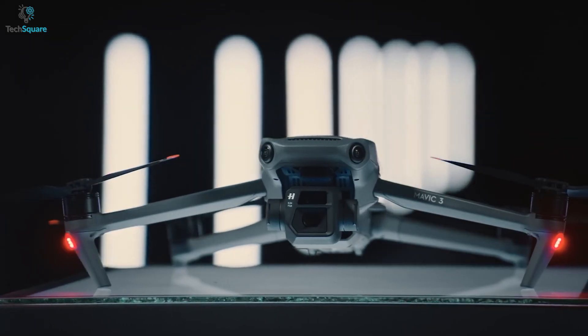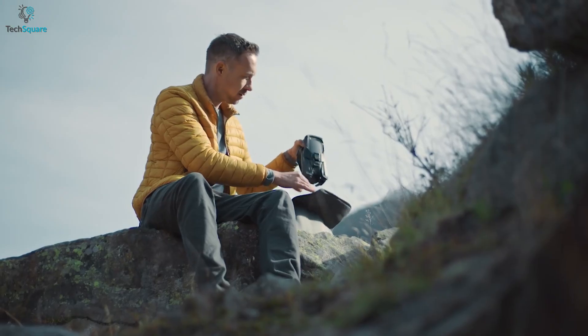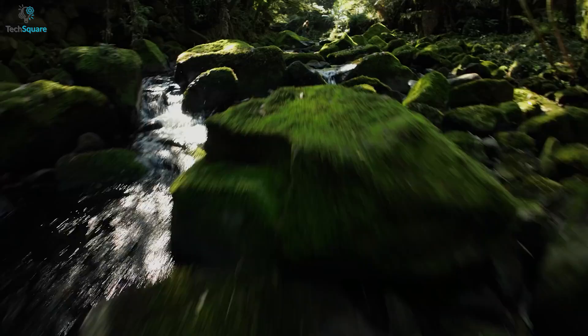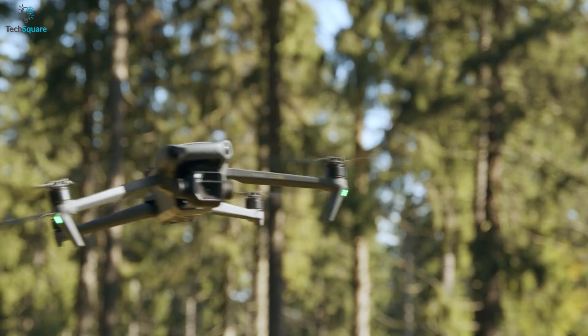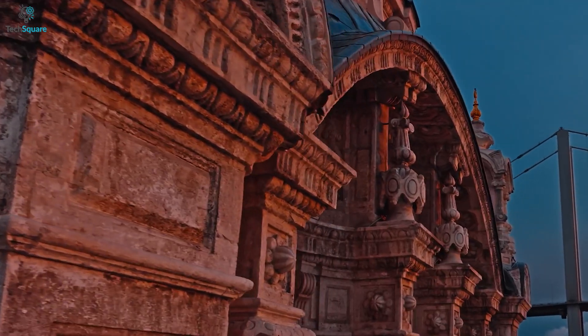DJI has been able to make the Mavic 3 lighter than the Mavic 2 Pro, weighing around 7 grams less than the preceding model. This is the first foldable consumer drone to offer a dual camera setup. The camera is co-produced with Hasselblad, and this is where the Mavic 3 stands out, having a larger sensor and a telephoto lens for further zoom.